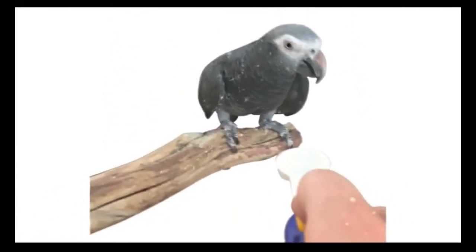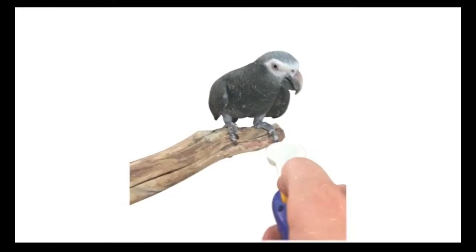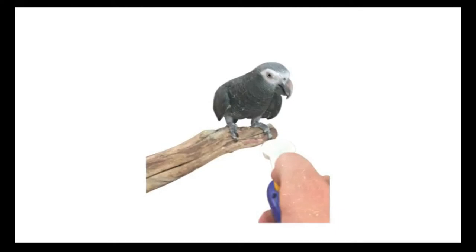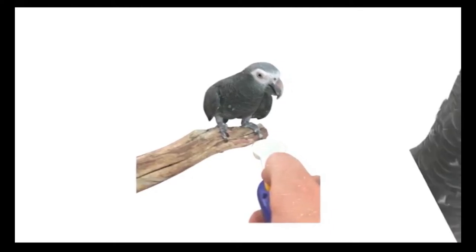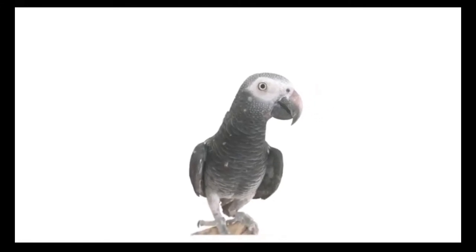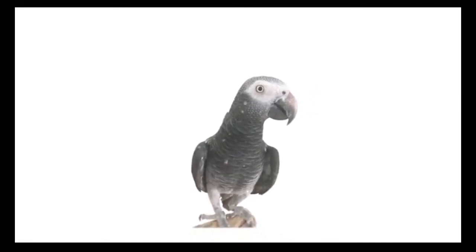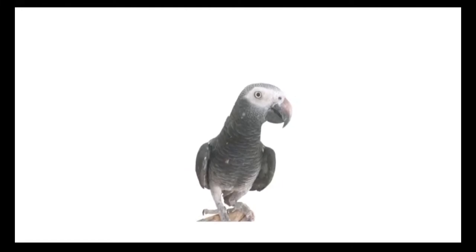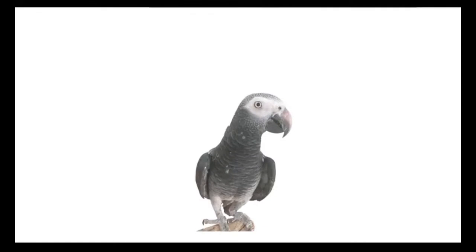You'll also want to follow a few training rules. First, load the clicker by repeatedly clicking and immediately giving a treat until your bird associates the click sound with a reward. Second, aim to reward desired behaviors and ignore undesired behaviors. In other words, reward behaviors that come close to the behavior you're training for and ignore fear and anxiety.